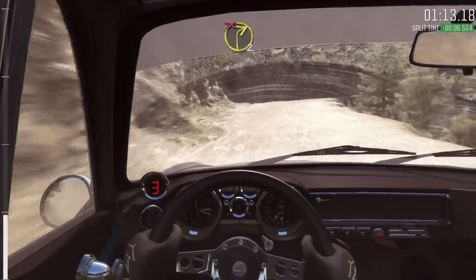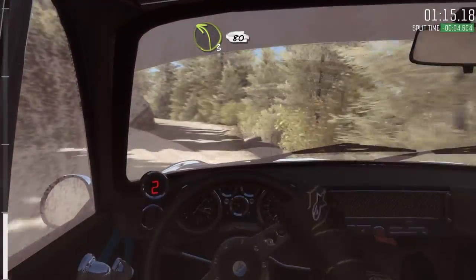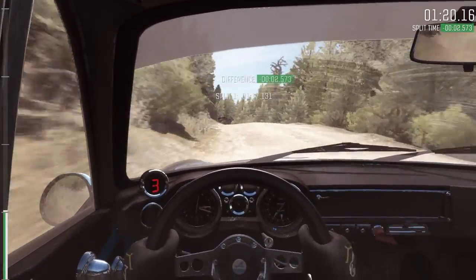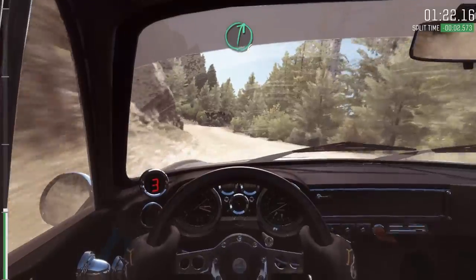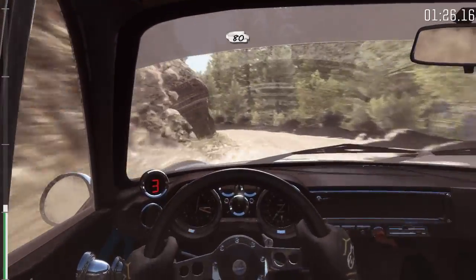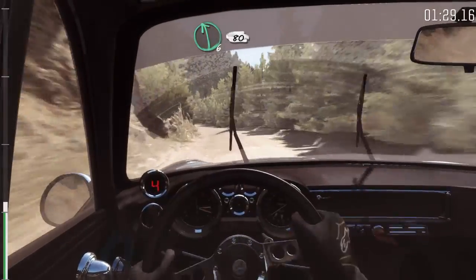And right 2, half long, don't cut. Left 3 long, keep right over crest. Left 6, 80. Right 6 over small crest. Into left 4, 80. Left 6, 80 over small crest.